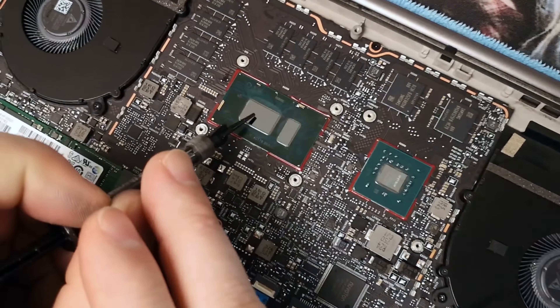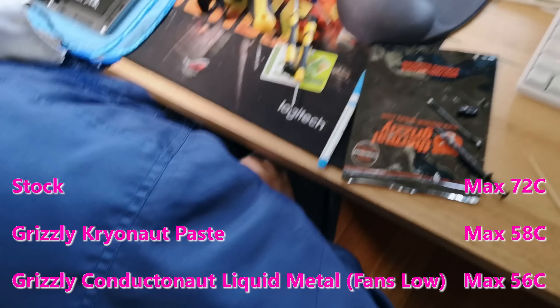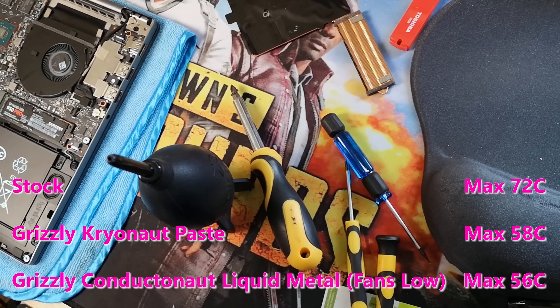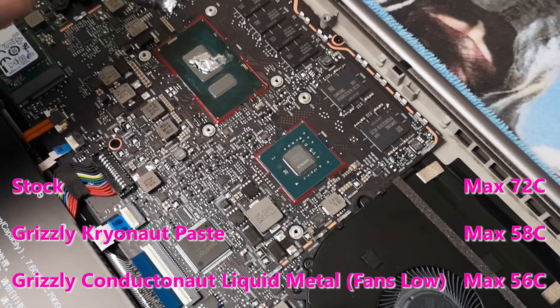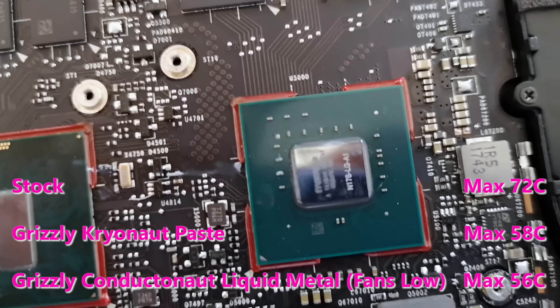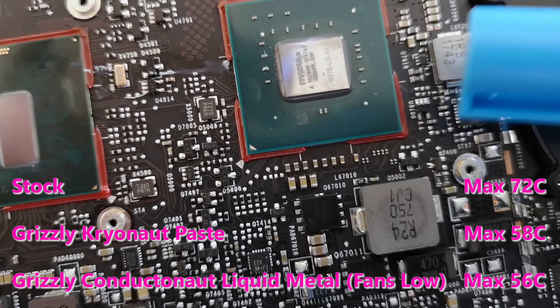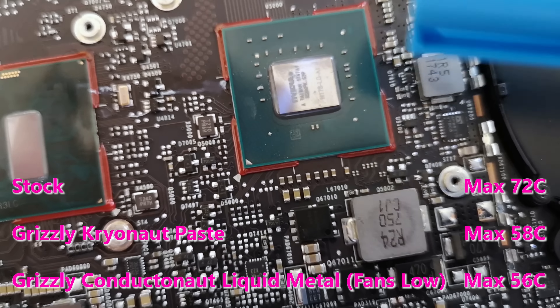Repasting with good quality thermal paste, I could get around the mid to high 50s. So the temperature wasn't that much more than liquid metal, but the difference was the fans were running faster and were a lot louder. Is liquid metal worth it in your laptop? I'd say it is — if you have a copper heatsink and you don't conformal coat your GPU transistors. You're going to get much better performance, around 20 degrees off, and the fans are going to run so slow and quiet.